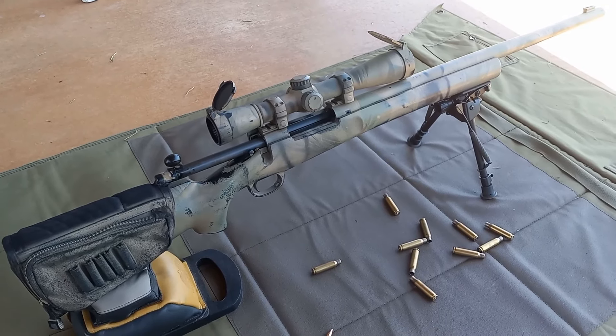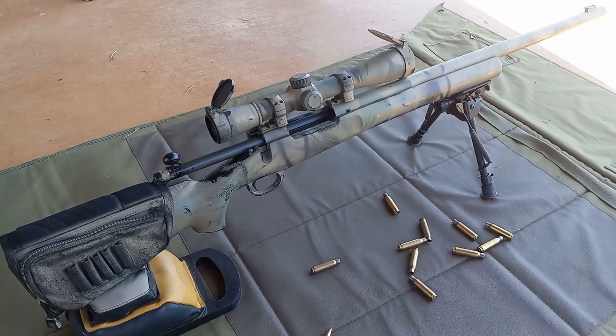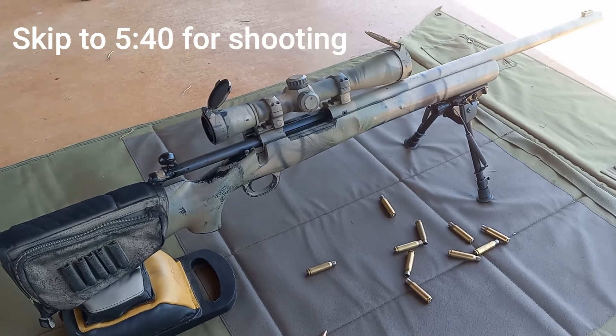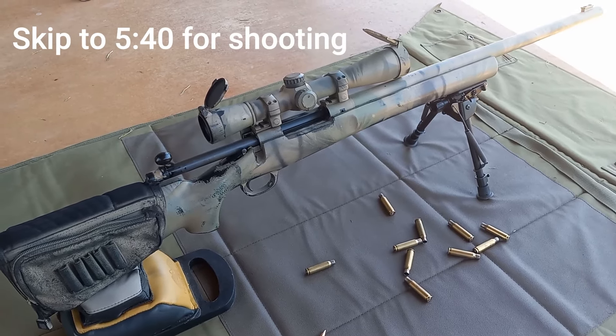I'm probably doing this backwards today, but welcome. This is my rifle that I have just shot, or I will be shooting here in the near future. It's a Model 700 M24.